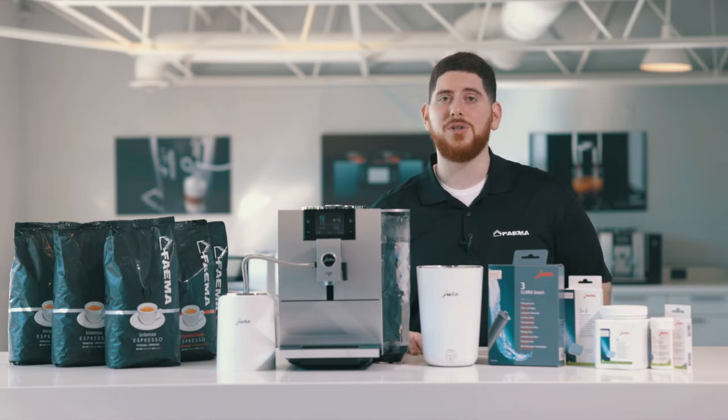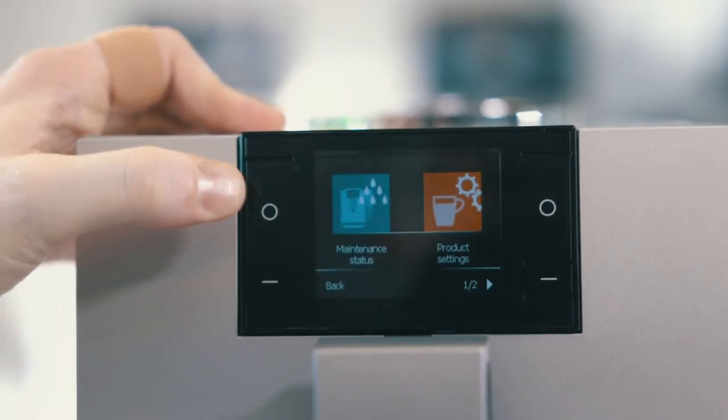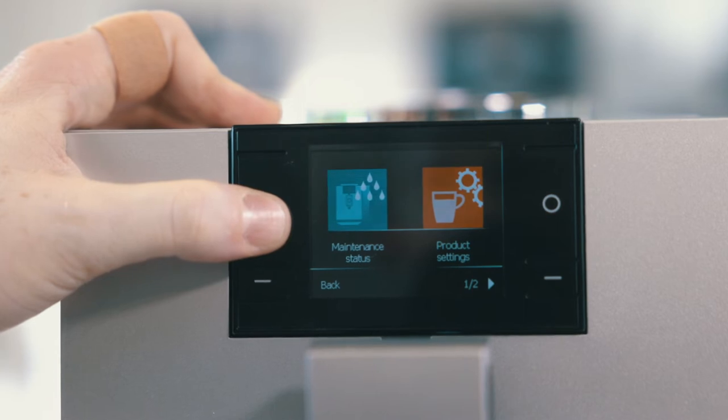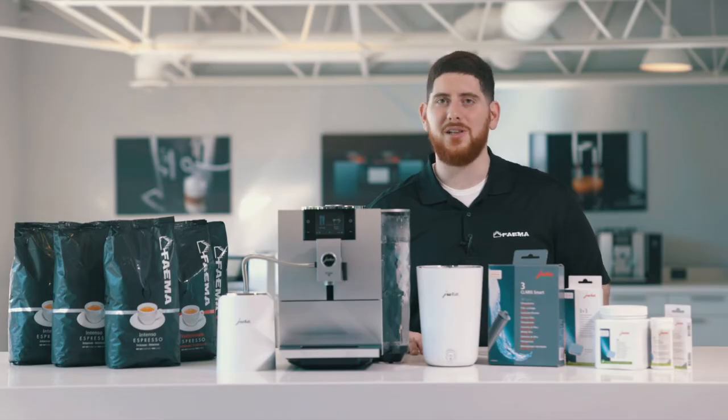In order to do that process, you're going to hold the P button program on the bottom left corner of the screen until you get into the main menu. Once there, you'll select the maintenance status, and then push 'Clean the Milk System.' This will be labeled in red — it'll be very clear.